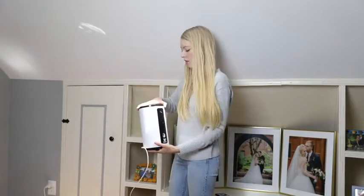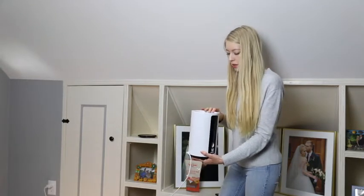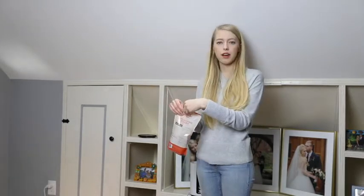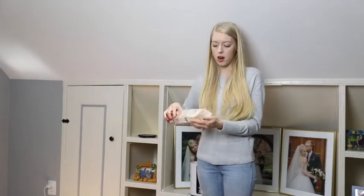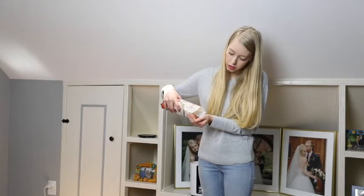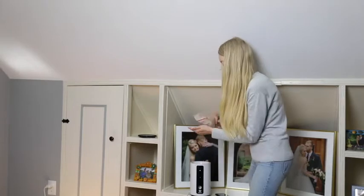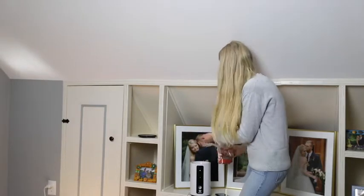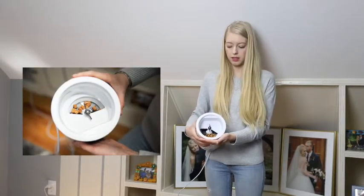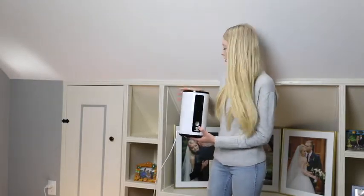I'm going to take this lid off and put some treats in. For this kind of dispenser you need to use small, firm, more dry type treats. These ones are soft chewy treats — my dogs don't really like dry treats, but I'm just going to pop those in. I'll put in a few — and that's what it looks like in there. Now I'll put the lid back on.